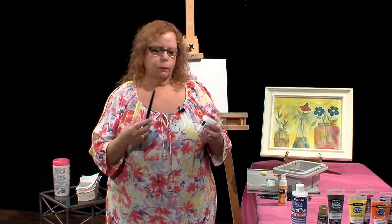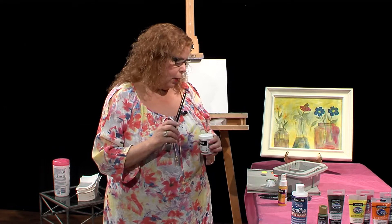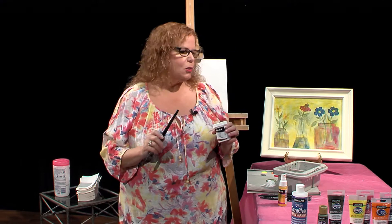You can use thick paint or you can water down your paint so it looks like watercolor. I will be using DecoArt acrylic today in the premium line, and I will be using the DecoArt Traditions brushes as always — wonderful brushes.